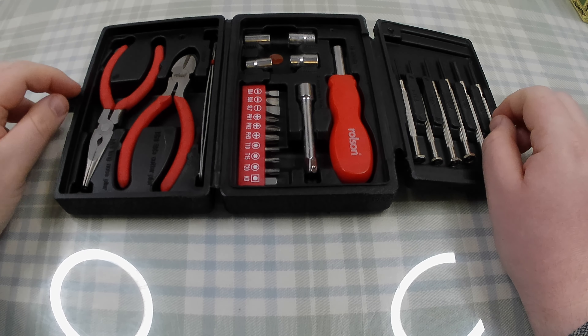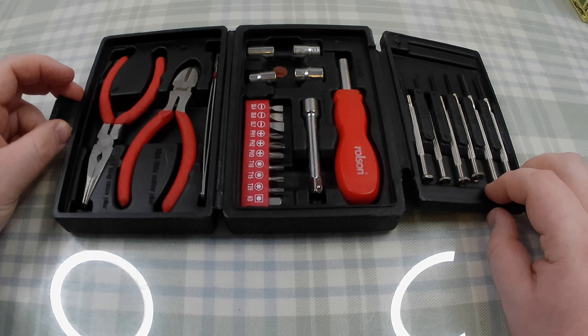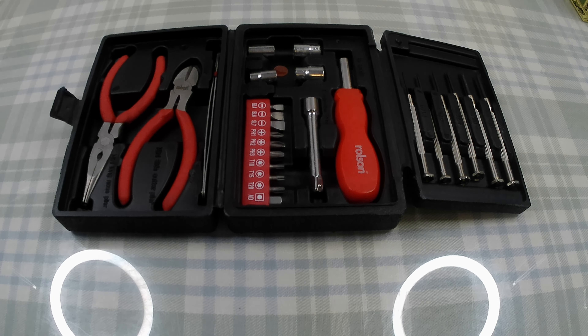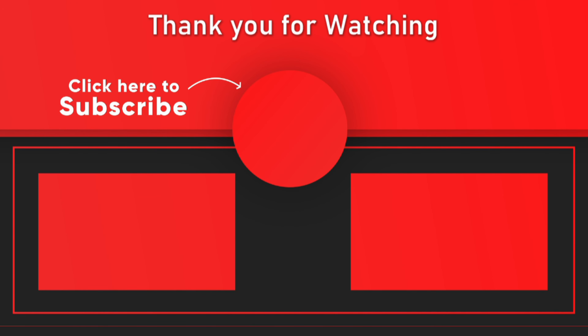Anyway, thank you for watching. Thank you for commenting and pointing out the things that I miss — especially you, Jason. See you in the next video. Please don't forget to press the big button here in the middle to subscribe if you haven't already done so. If you liked what you just saw, please click the like button below and leave a comment letting me know what you liked about it.